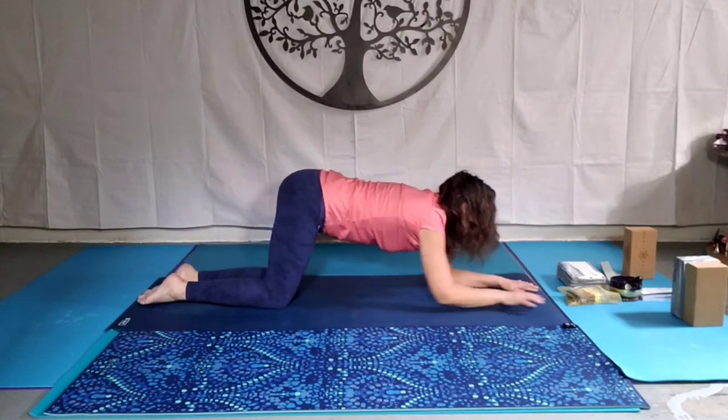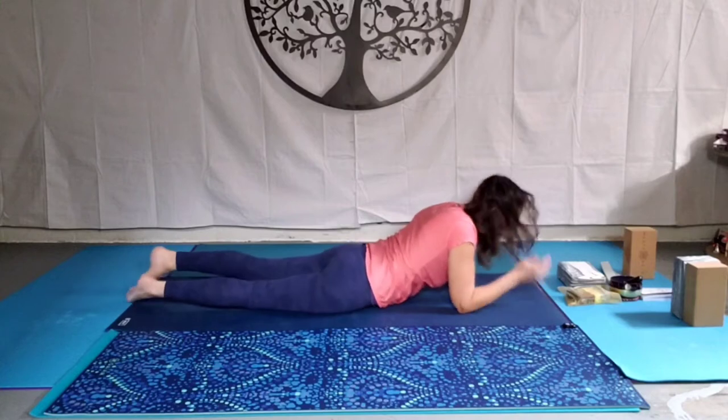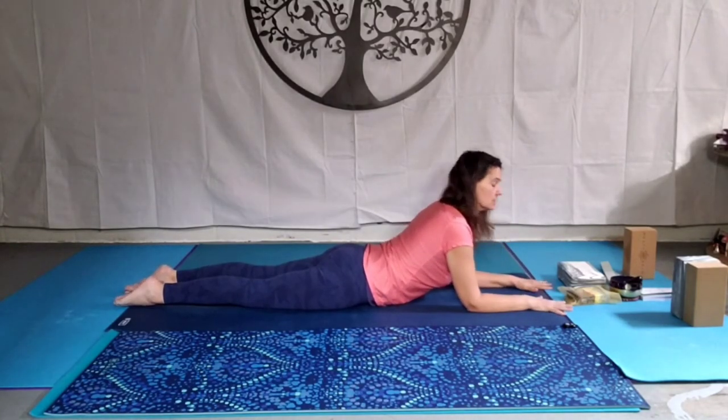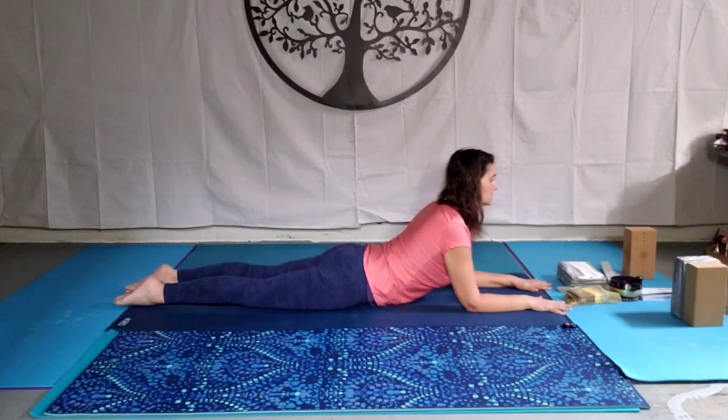And then slowly come back up. Knees come together and slowly come down to the abdomen, coming into sphinx. Elbows underneath the shoulders or just a little bit further ahead if that feels really uncomfortable. Engage the glutes to protect the lower back, shoulders pull back and down. This is for the back and the shoulders — you also feel that lift in the abdomen, and that's good for encouraging or discouraging appetite. Breathe.